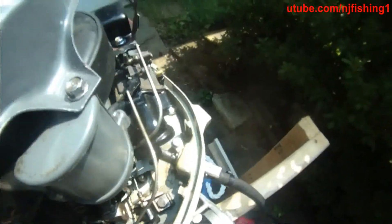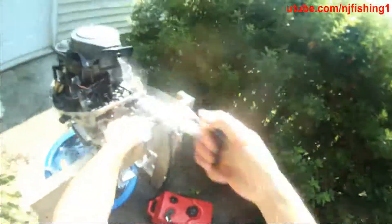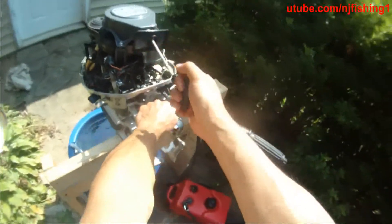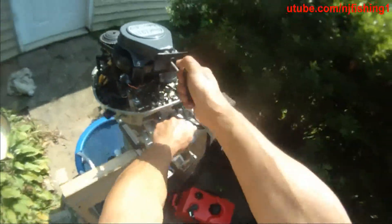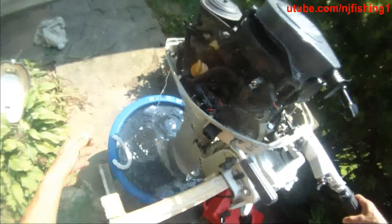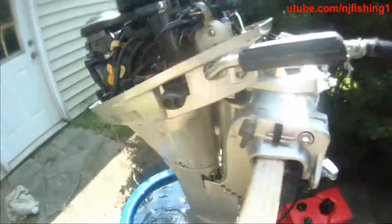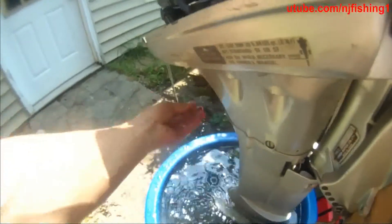Some smoke just came out of it, but I have Sea Foam in my gas and that could be the reason. I got some Sea Foam in the motor — hence the smoke out of there. It runs very well, this 8 horsepower, and the water is cooling very nicely.